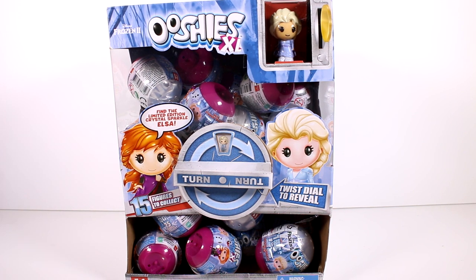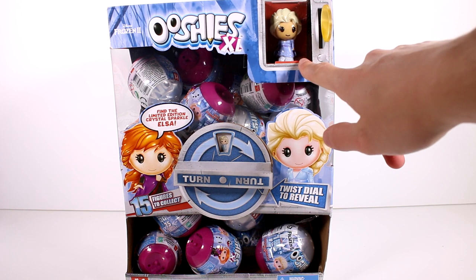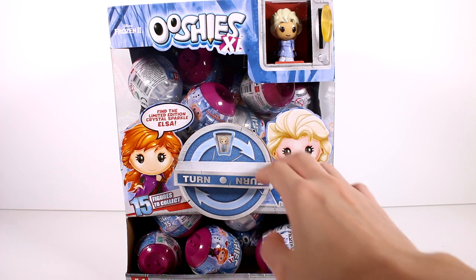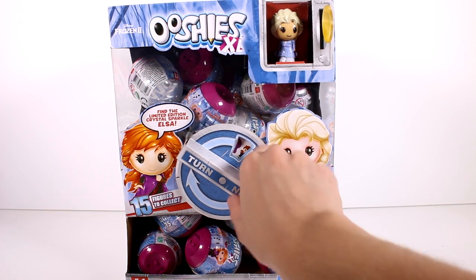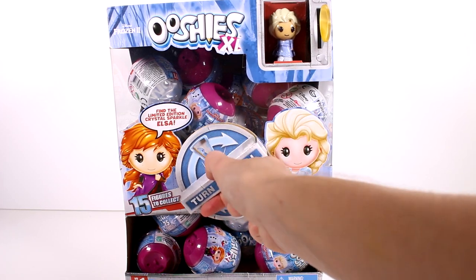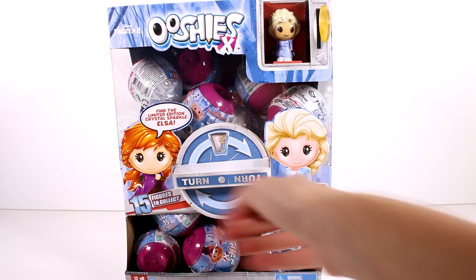It says find the limited edition crystal sparkle Elsa, which I really hope we find. There's a regular Elsa up there as a little example. Ooshies are really cool - they're kind of like rubbery figures. We'll definitely take a closer look at them in just a second when we start opening them.